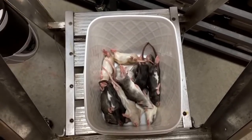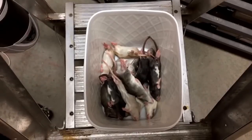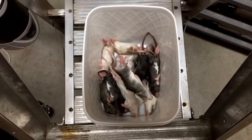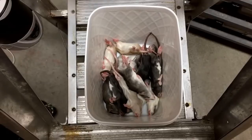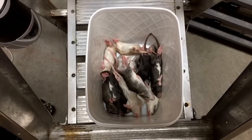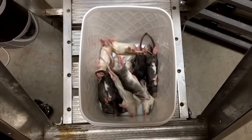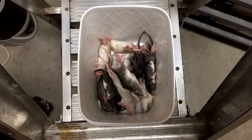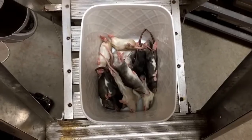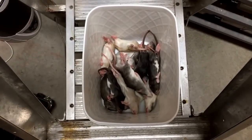Hey everyone, what's going on? Paul here, and today I'm going to show you guys how we feed frozen thawed rats to our ball pythons. I did used to have a video called how to get your snake to eat frozen thawed rodents, but there was a bit of misinformation in that video and I wasn't too happy with it, so I deleted it. Basically I'm going to show you guys how I've been doing it for the last 10 years — you can try it out and see if it works for you.